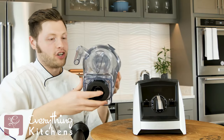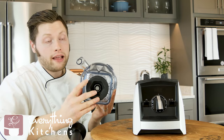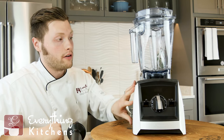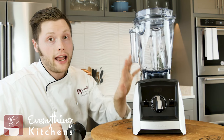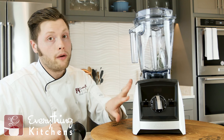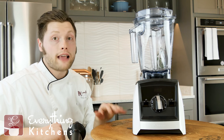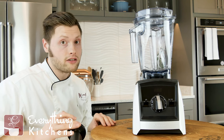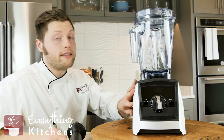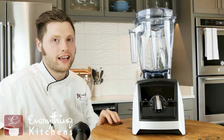One more really cool thing about this jar is that it has self-detect technology. This base communicates with the blender base and actually tells the blender what type of jar is on it. The A2300 comes with a 64-ounce low-profile jar, so it adjusts the power and maximum blend time to match. The Ascent series has different sized jars — a personal smoothie jar and an 8-ounce baby food and spice grinder jar — and the base adjusts power to match, so you get maximum lifespan out of all your jars.